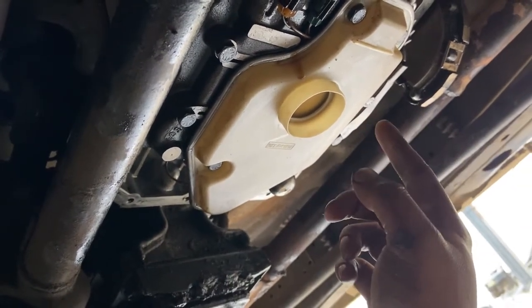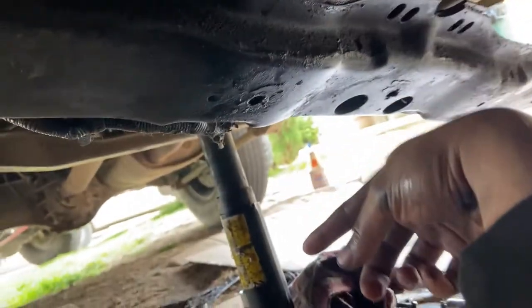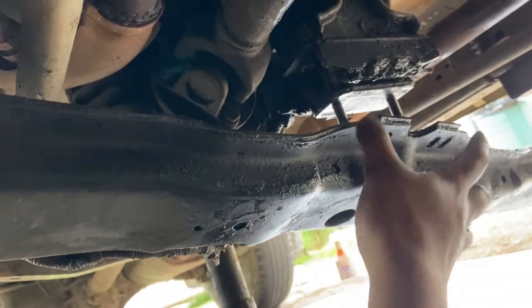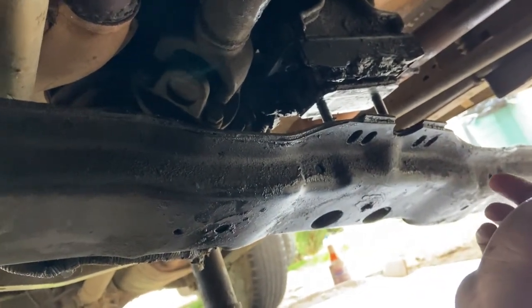You remove the drain plug — it's a 19mm. Let it drain, and when it drains, get a jack under the transfer case and jack it up so you take the weight off the crossmember, because you need to remove the crossmember in order to remove the pan.